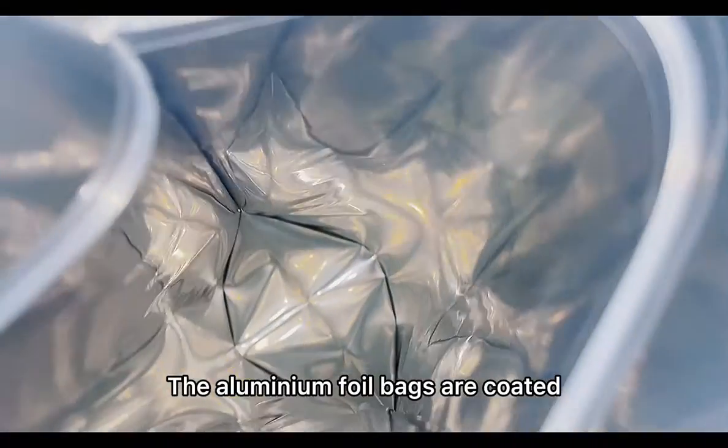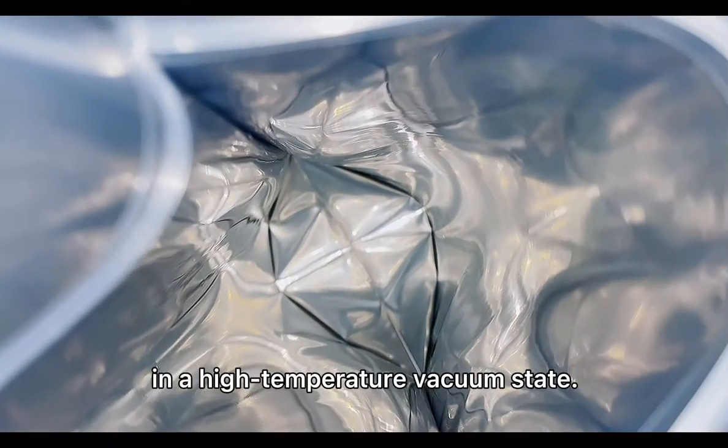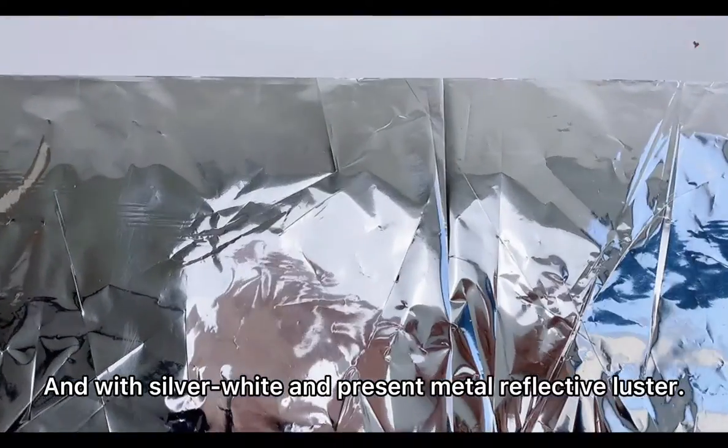The aluminum foil bags are coated with aluminum on the plastic film in a high-temperature, vacuum state. The appearance of the aluminum foil is opaque and with silver-white and present retro-reflective luster.